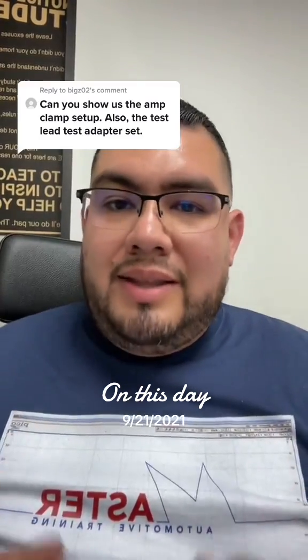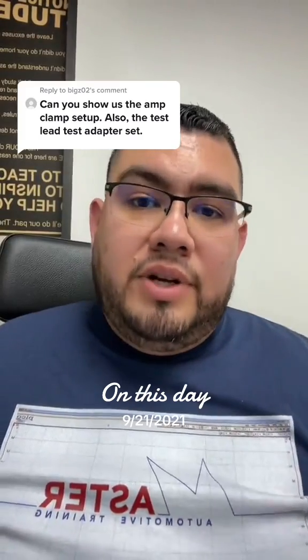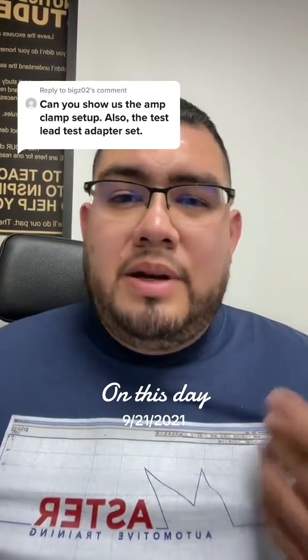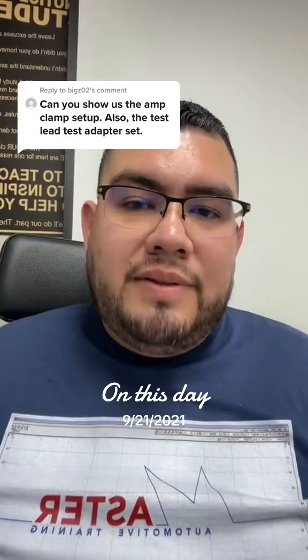You can see that using an amp clamp it's going to give you a voltage reading, and then you just need to convert it using the scale that's on your amp clamp. If you guys are using a lab scope, the majority of scopes actually have most of these amp clamps already built in, so all you have to do is hit the setting for it and it does the conversion automatically.